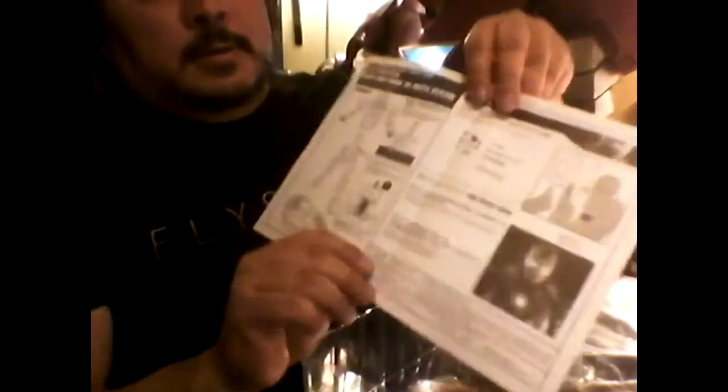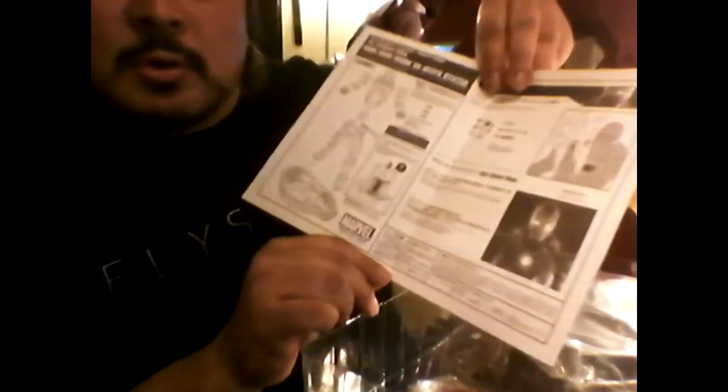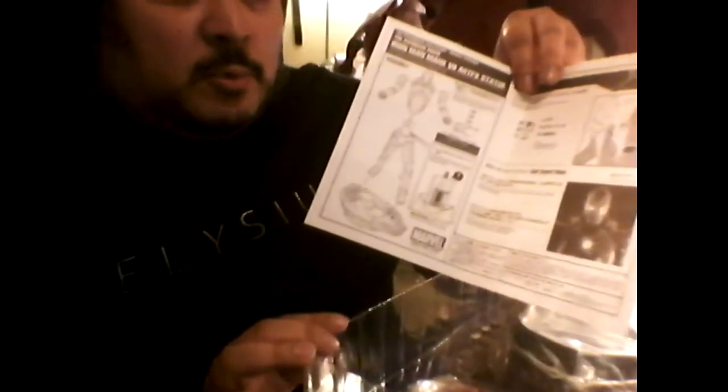Straight out of the box, we've got a very large blister pack. It's a very nice way of containing all of the parts and pieces. And it looks like we've got the instruction sheet here. So as you can see, it comes in pieces. We'll go ahead and open up this blister pack and take a look at what we've got inside.